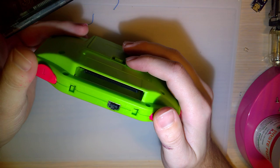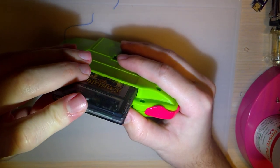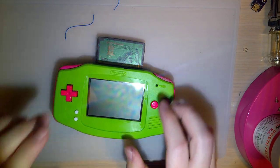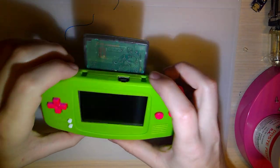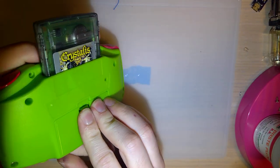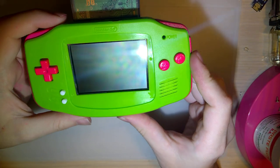He had mentioned that there might be some audio issues with this, and he wanted to go ahead and get an amplifier installed. So I've got that right here, but we'll get to that in a bit. I went ahead and popped some batteries in this, and I just want to get a baseline of what it sounds like before we do some work.